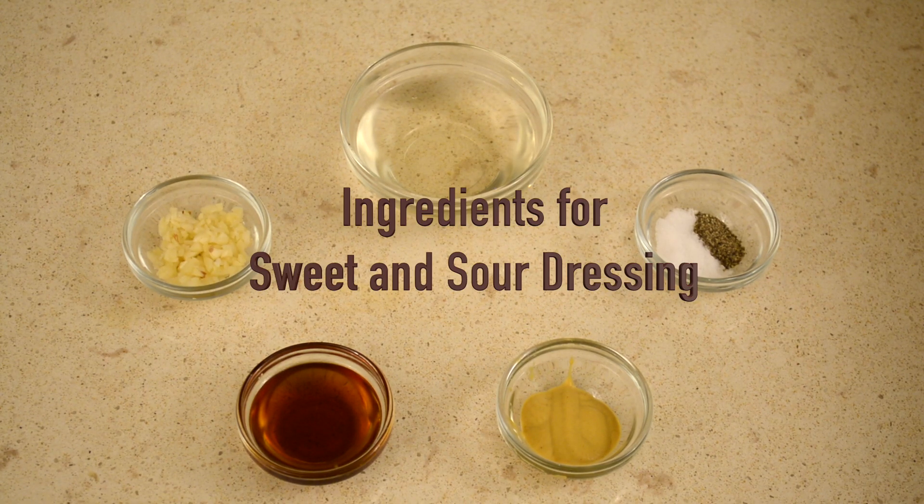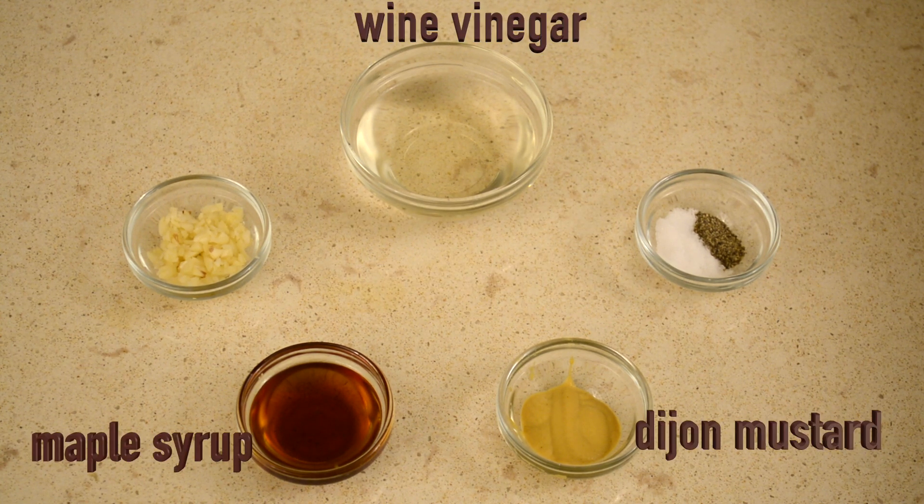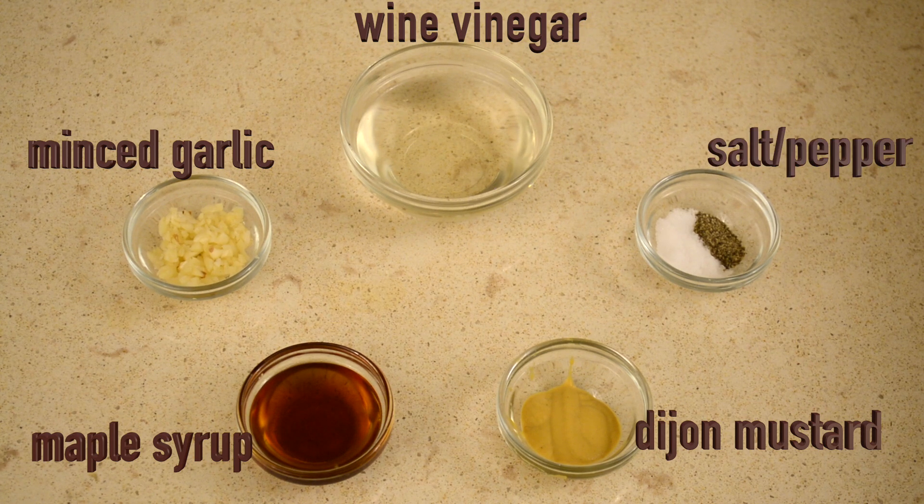While the tofu is being pressed, I'm going to make the dressing. In a small jar or bowl, mix together wine vinegar, maple syrup, Dijon mustard, minced garlic cloves, salt, and pepper.